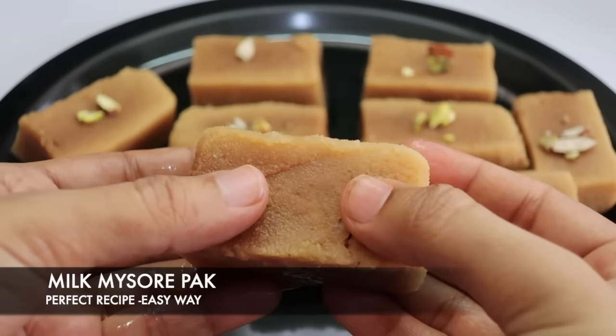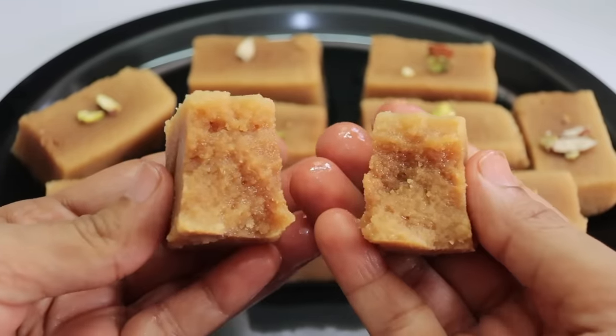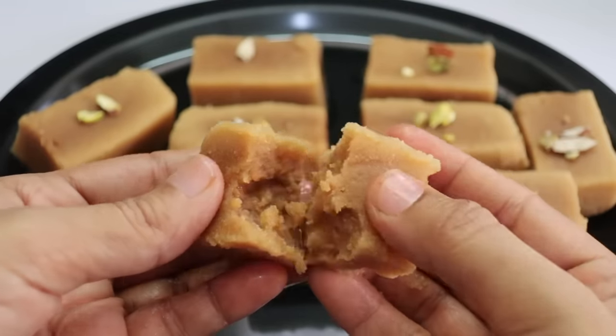I will try to make the Milk Mysore Pak. You will get the right texture. We will make it sweet and soft.